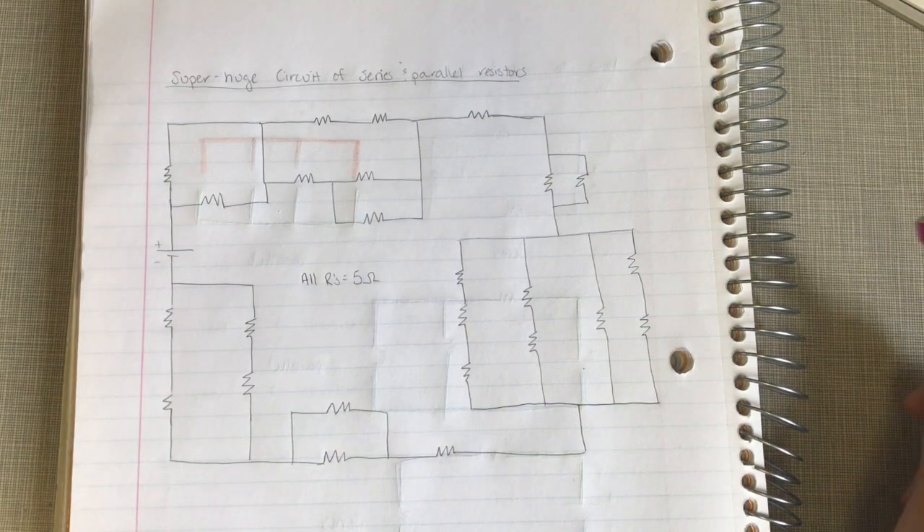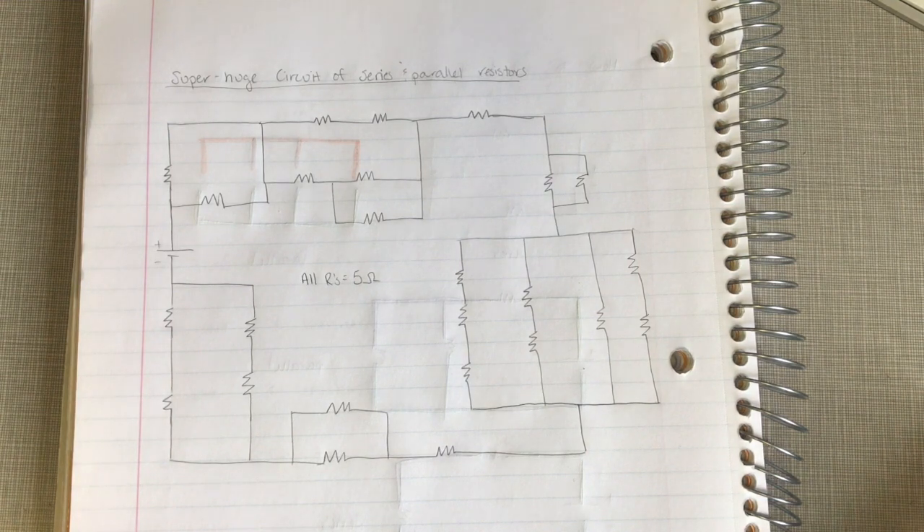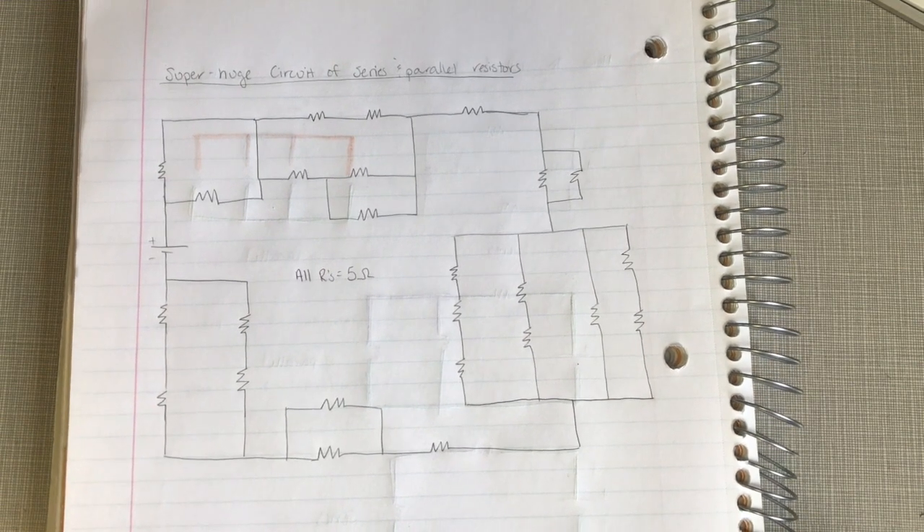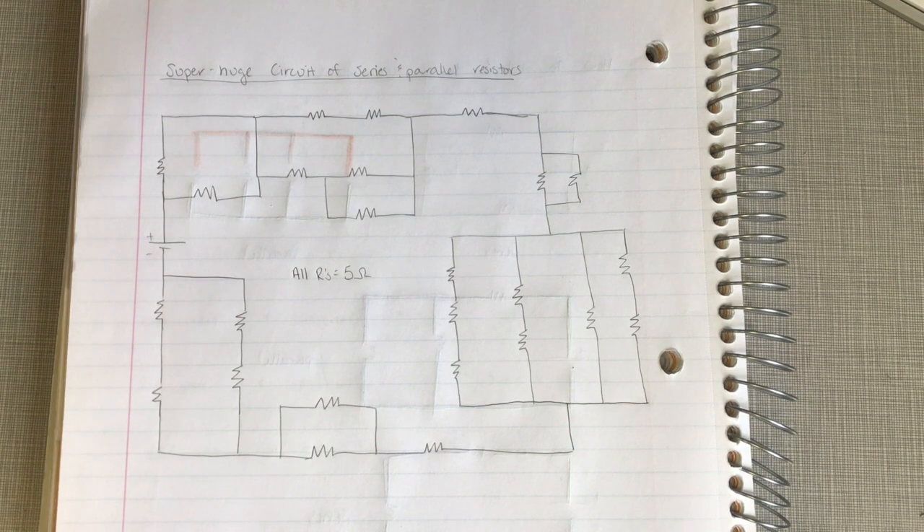Let's have some fun — how to combine resistors. We're going to do a huge circuit of series and parallel resistors, just to show you that it's not that awful. For simplicity, let's assume that all of these resistors are five ohms so that we can combine them together.